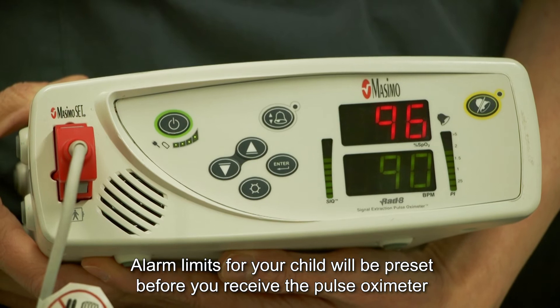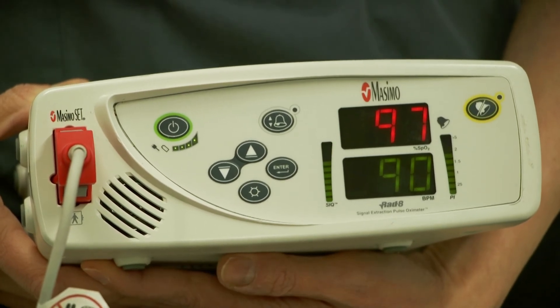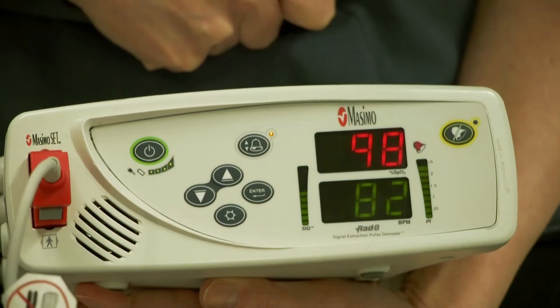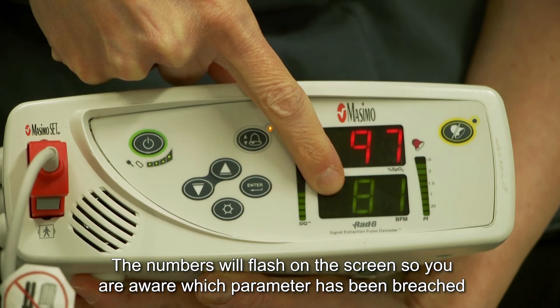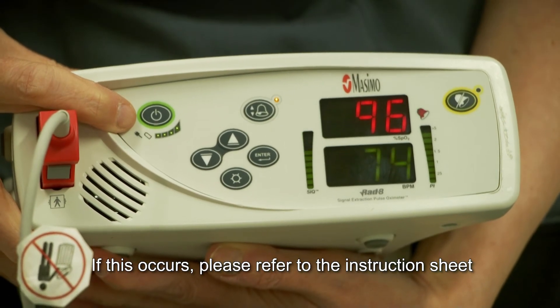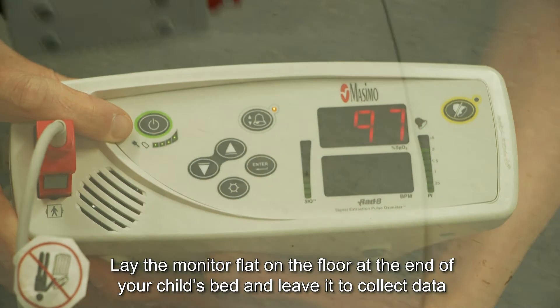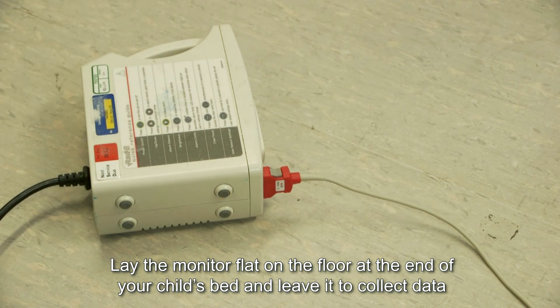Alarm limits for your child will be preset before you receive the pulse oximeter. You will receive an instruction sheet with actions to take should the alarm sound overnight. If the oxygen saturations or heart rate breach the preset alarm limits, the numbers will flash on the screen so you are aware which parameter has been breached. If this occurs, please refer to the instruction sheet. Lay the monitor flat on the floor at the end of your child's bed and leave it to collect data.